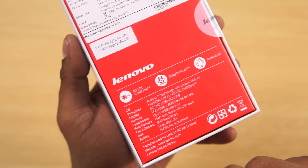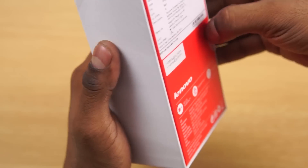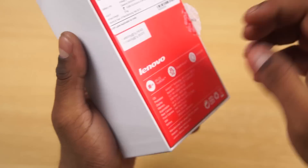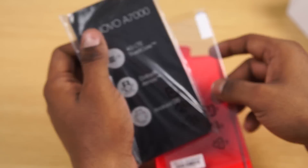It also has dual SIM and a 2900 milliampere embedded battery — these are typos on the box, by the way. It should read dual micro SIM and 2900 milliampere removable battery. I've checked with Lenovo and they've assured me they're aware of this issue, and it'll be fixed from the next batch.